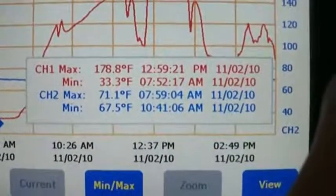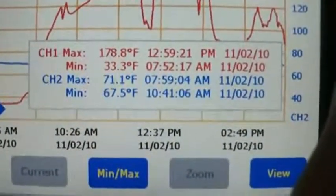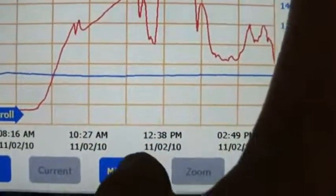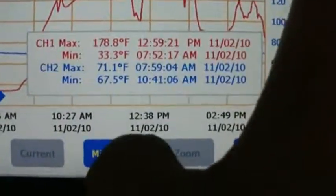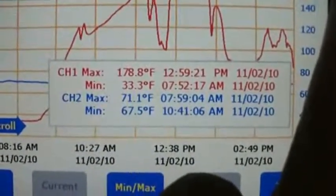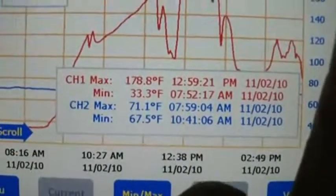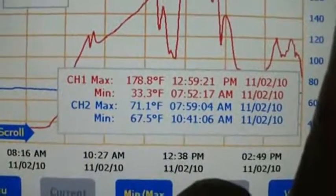The maximum was 178 degrees. The minimum was 33 — that's inside the collector, the red line. And 71 inside the house, with 67 for a minimum. The furnace never came on when the collector was running.